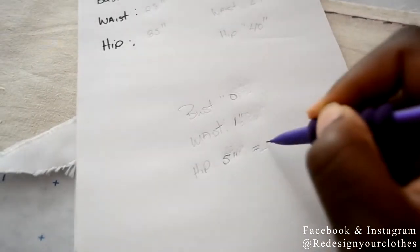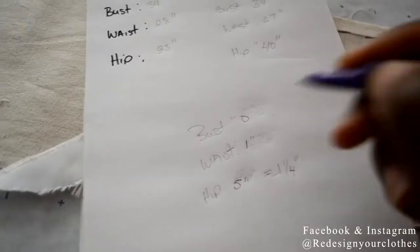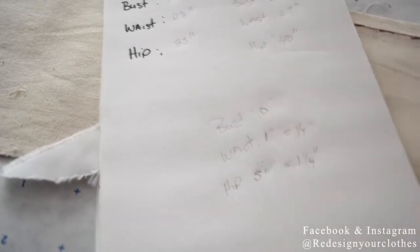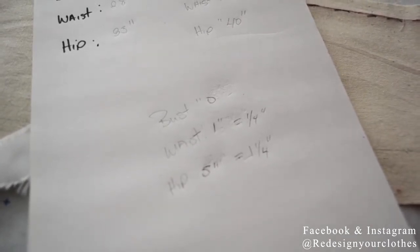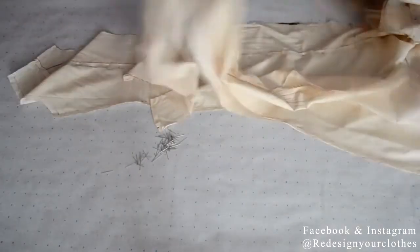For the hip, I'm going to split that four ways, so it's going to be one and a quarter inches. My waist is going to be a quarter of an inch. Since my bust is the same size as the dress form I'm not going to add anything there, but if you had a size that was bigger or smaller you would do the same thing as with the other two measurements.